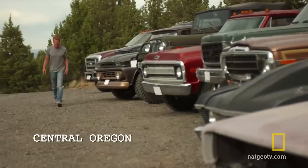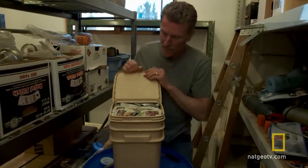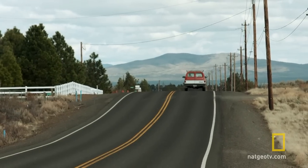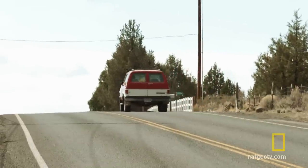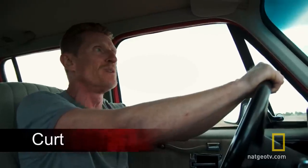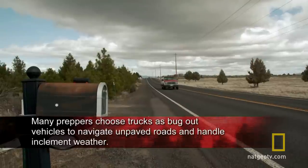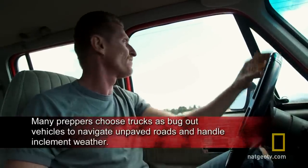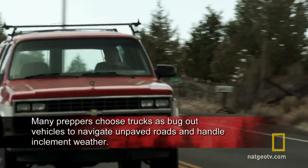In Central Oregon, Kurt and his family believe they have everything a prepper family could need, except a fail-safe way to bug out. He started looking for a vehicle that would be able to get him through any kind of broken-down traffic, bad situations, possible people trying to overtake your car, take your gas — and this would be the perfect rig to do that in. To begin executing his plan, Kurt purchased an all-terrain sports utility vehicle.